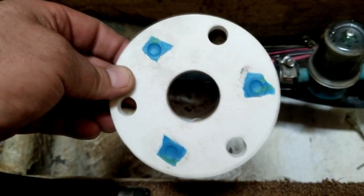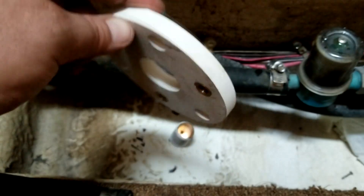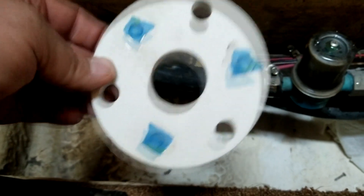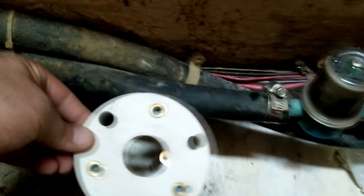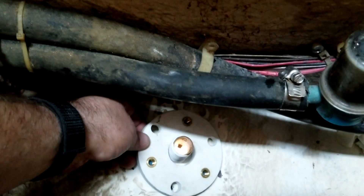One more thing before I mix the epoxy: I went ahead and covered the back side of the inserts with some blue painters tape. I'm going to leave that on when I epoxy it down so when the epoxy spreads as I press this down, it's not going to get up there and get in those threads — it should keep them clean. So it's time to mix up some epoxy.